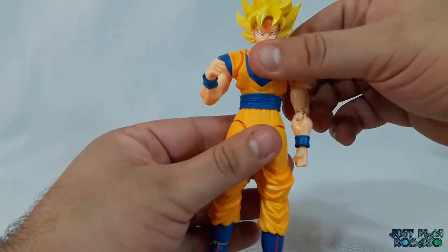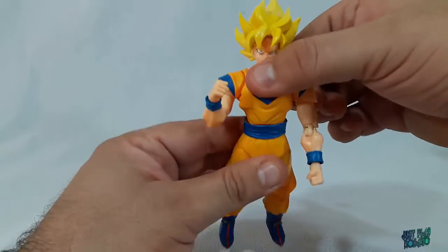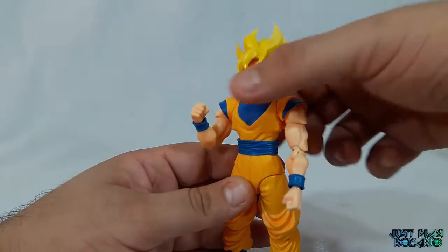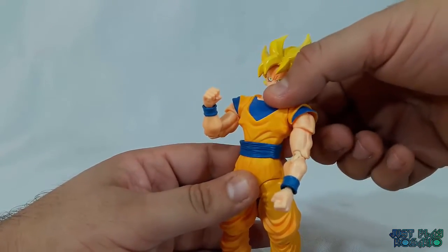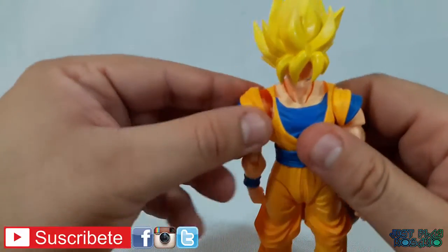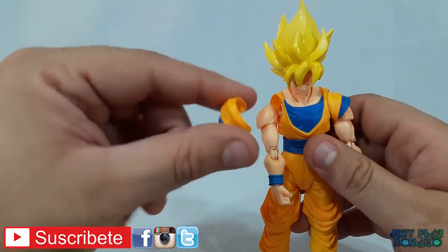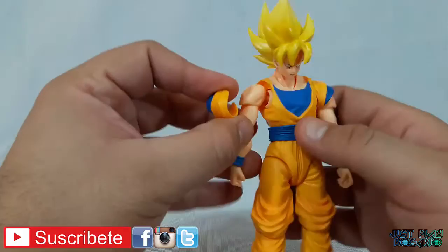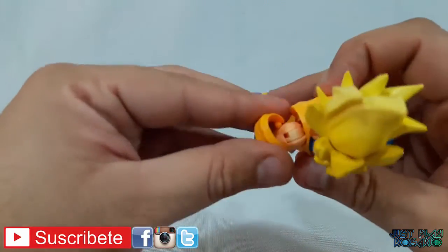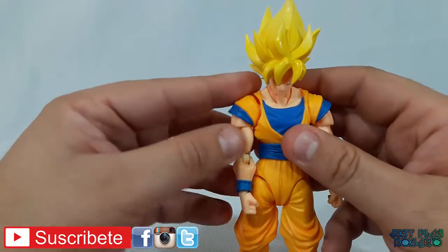También hay apertura o extensión del torso. Para lograr una máxima pose, este es el máximo que llega la figura, y si extendemos el torso podemos extenderlo un poquito más. Con respecto a los hombros, se puede sacar por las dudas: es un pedazo de plástico que se inserta en la semisfera que tiene acá, lo que permite la articulación. La verdad que está muy bueno esto.